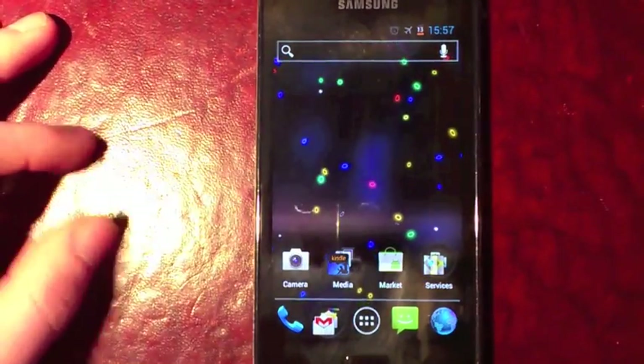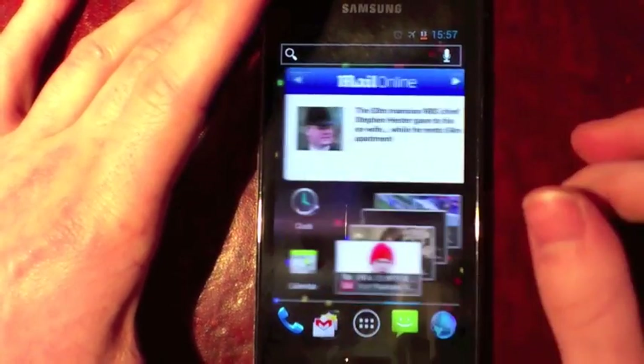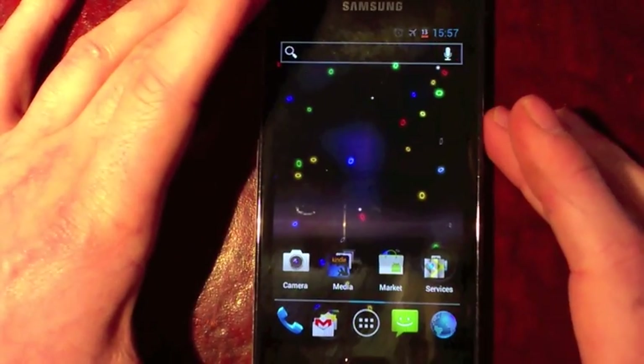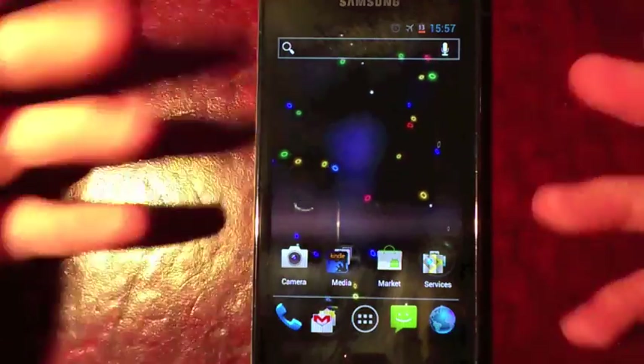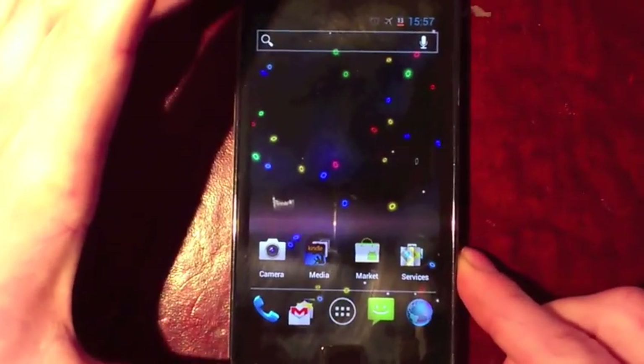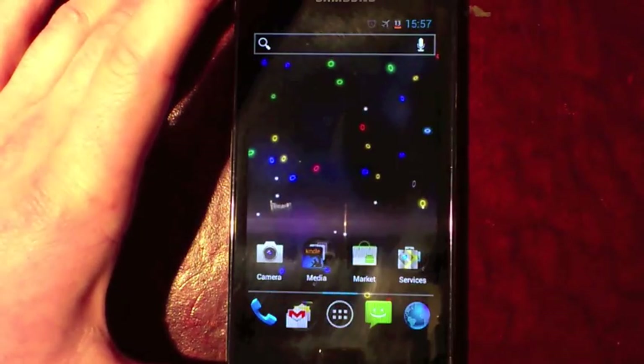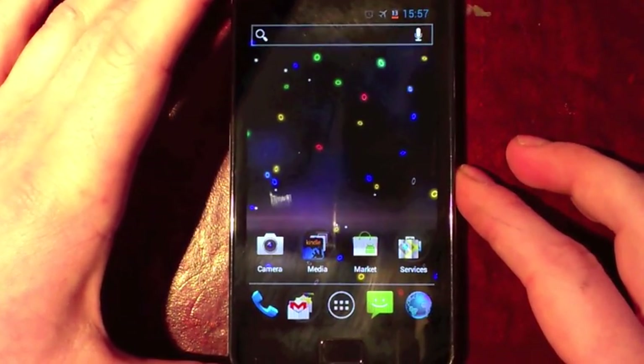What's up guys, this is Android at Night. What I've got for you today is a run through of the latest Resurrection ROM for the Samsung Galaxy S2. This is for the i9100 international version, which you can see here — it's got the button. Don't flash this on one of the US variants because I'm not quite sure what will happen. I'll put a link to the ROM in the description.